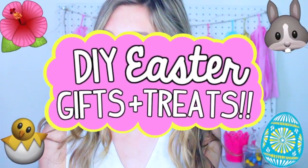Hey guys, it's Sophia, and for today's video I'm going to be doing some DIY Easter gifts and treats. I don't know about you guys, but I love watching and making Easter videos, and spring and Easter is just one of my favorite times of the year.